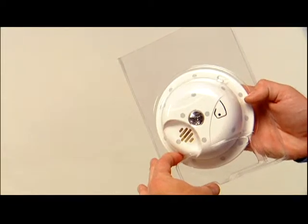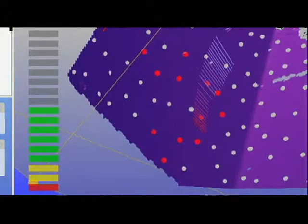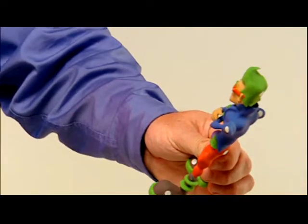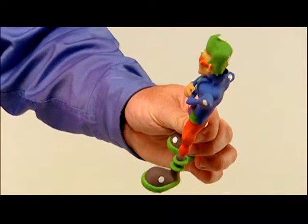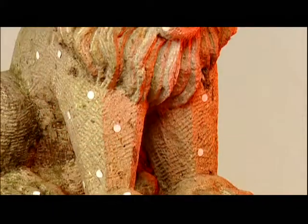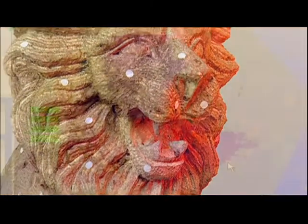Use the Z Scanner 700 for easy digital archiving of bulky tooling parts, components, and one-of-a-kind samples that are costly to warehouse. Creating digital media for computer games and movies is easier than ever — simply scan the artist's concept models and transform static objects into live digital characters in a flash.